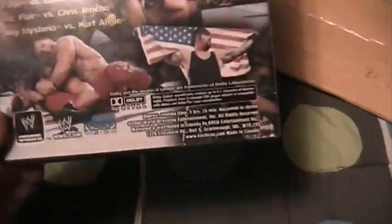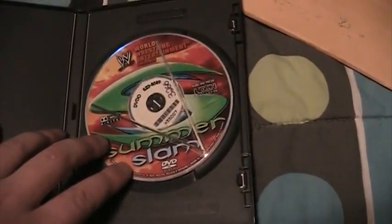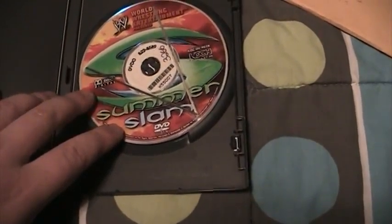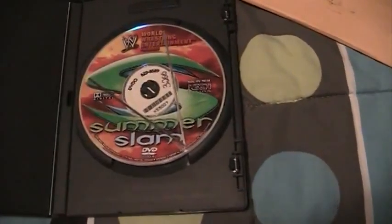In pretty good condition. This is the cost release, so it's not the one you would get over in the states. Got the disc. Really looking forward to watching this and I am gonna review it once I'm done watching it.